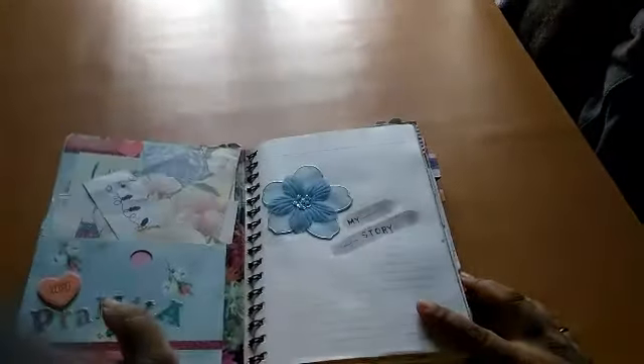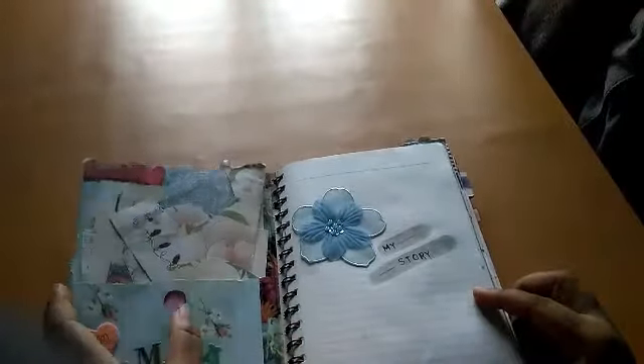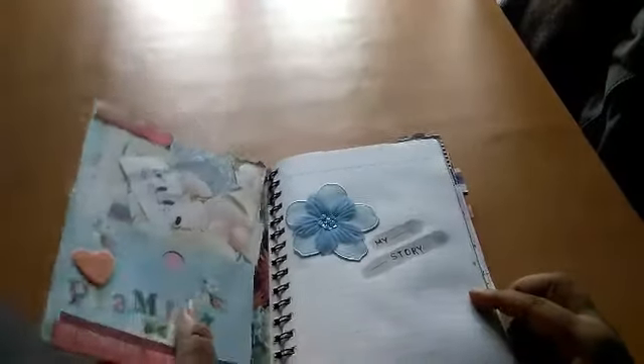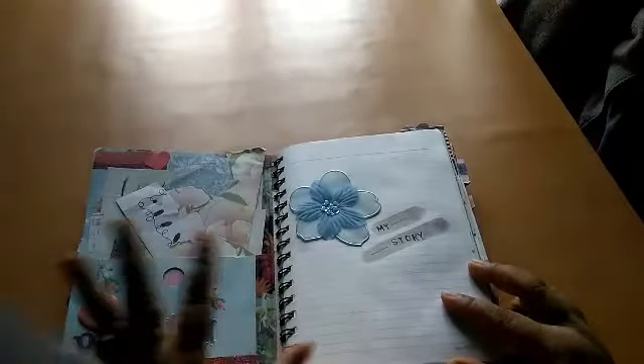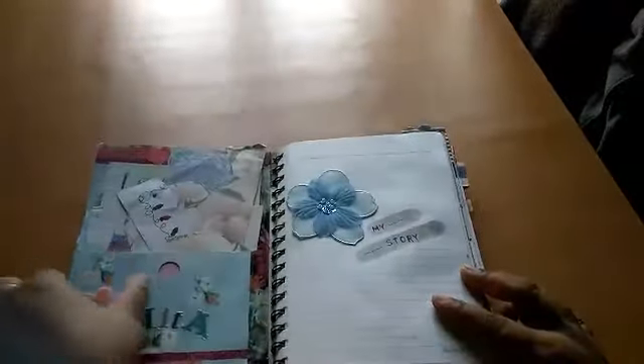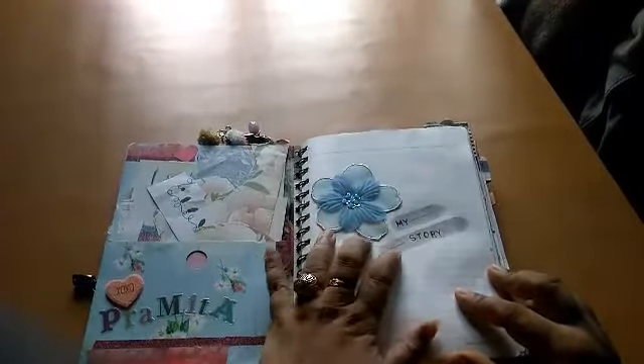I decided I should start doing my morning pages once again, so I did. This is the notebook, and I've attached an envelope pocket filled with goodies that came from Mona, my dear friend who lives in Germany. After I used some of the goodies up, I decided to use the pocket too, attaching it to my journal. It was a perfect size, so I made another pocket at the back — one at the front and one at the back.